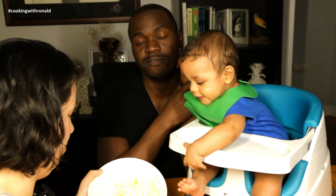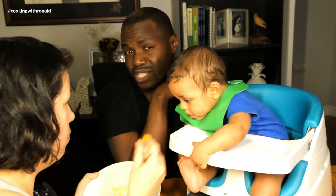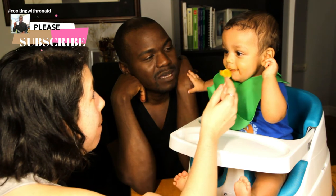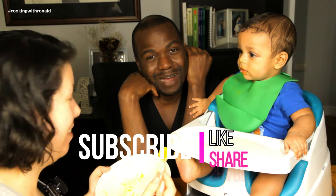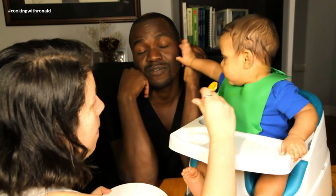We hope you guys try this out and let us know in the comment section below what food item your baby does not like — and maybe if you try what we've just suggested, they might actually like what you make. Thank you guys — don't forget to give us a like, share, subscribe, and of course give us a thumbs up. Let us know how things are going; we really appreciate the comments and any suggestions you want to see in terms of baby food or other videos.